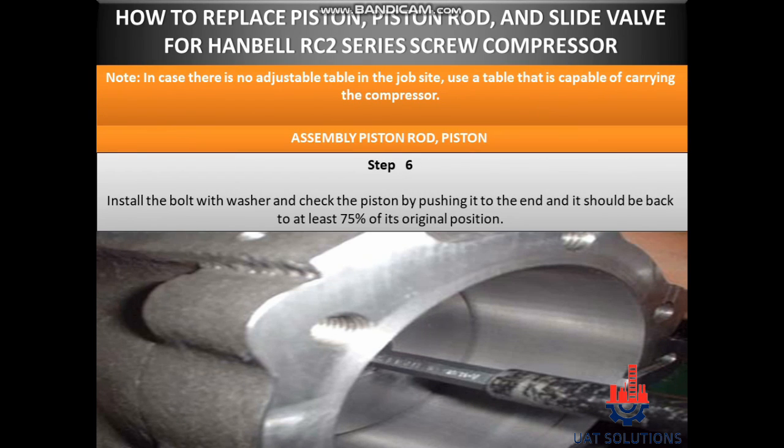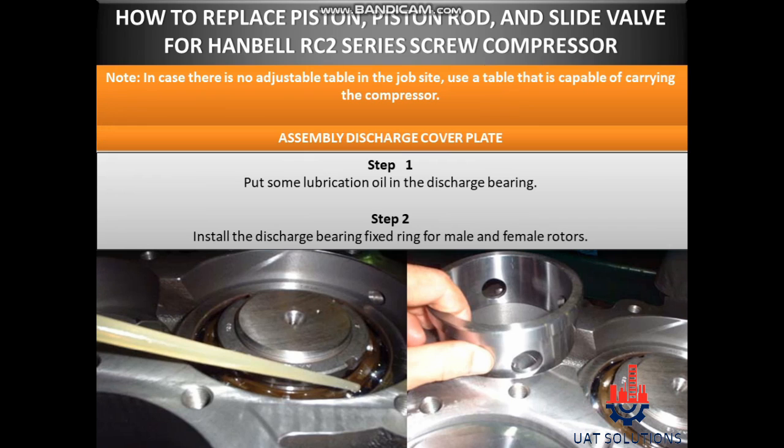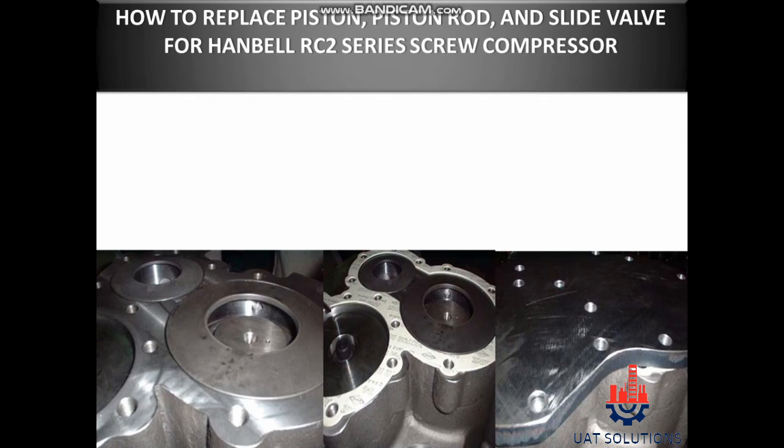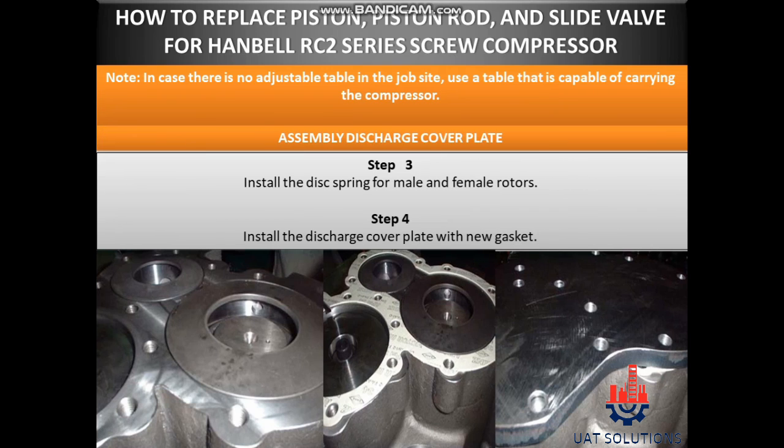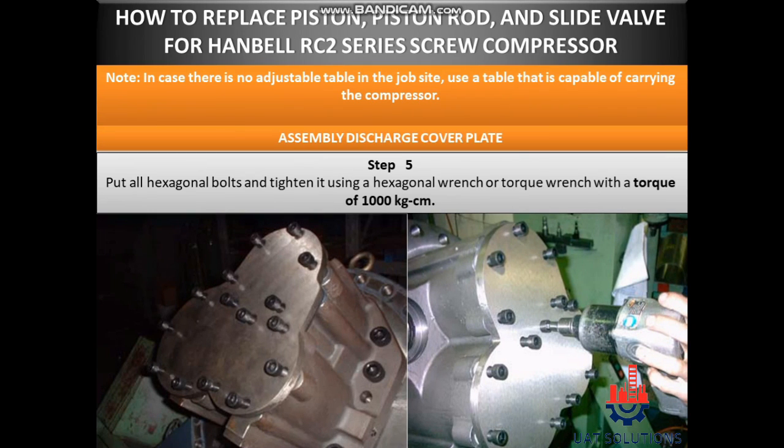Step 6: Install the bolt with washer and check the piston by pushing it to the end — it should return to at least 75% of its original position. Assembly discharge cover plate. Step 1: Put some lubrication oil in the discharge bearing. Step 2: Install the discharge bearing fixed ring for male and female rotors. Step 3: Install the disc spring for male and female rotors. Step 4: Install the discharge cover plate with new gasket. Step 5: Put all hexagonal bolts and tighten using a hexagonal wrench or torque wrench with a torque of 1000 kg·cm.